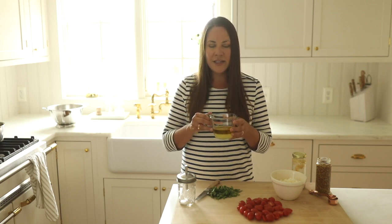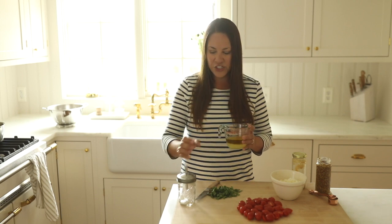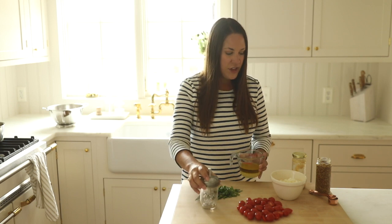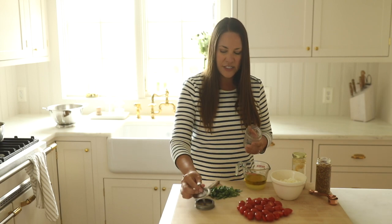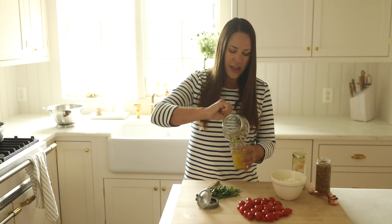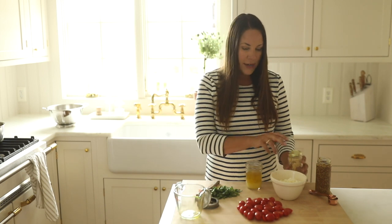Now I'm going to combine a quarter cup of lemon juice and olive oil. A quick tip: I always mix it together in my measuring cup because two quarters make a half, so it's just less to do. You could also use a small jar, but I'll just combine the two — you can also use a whisk if you'd like.